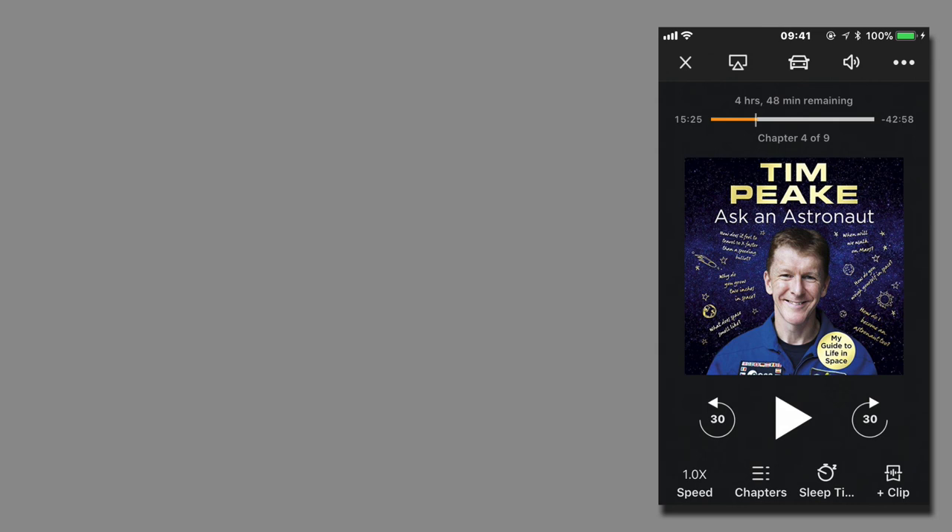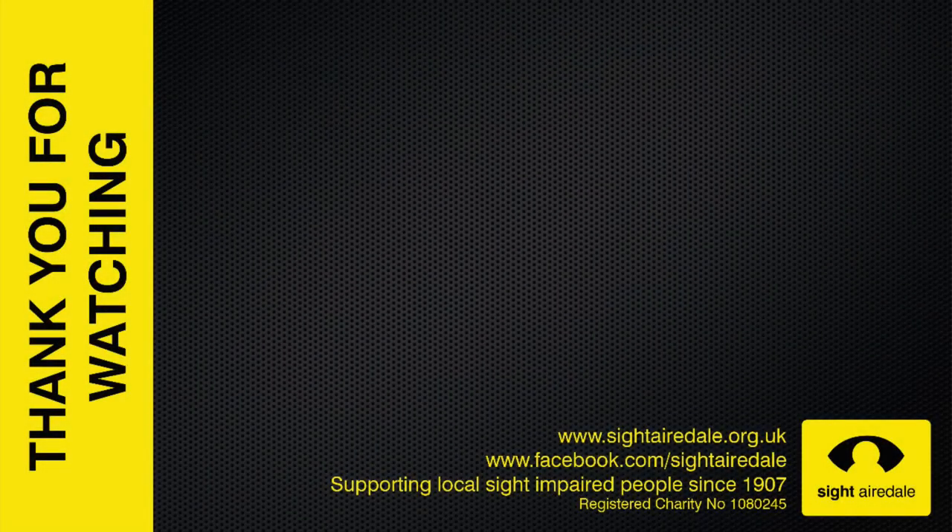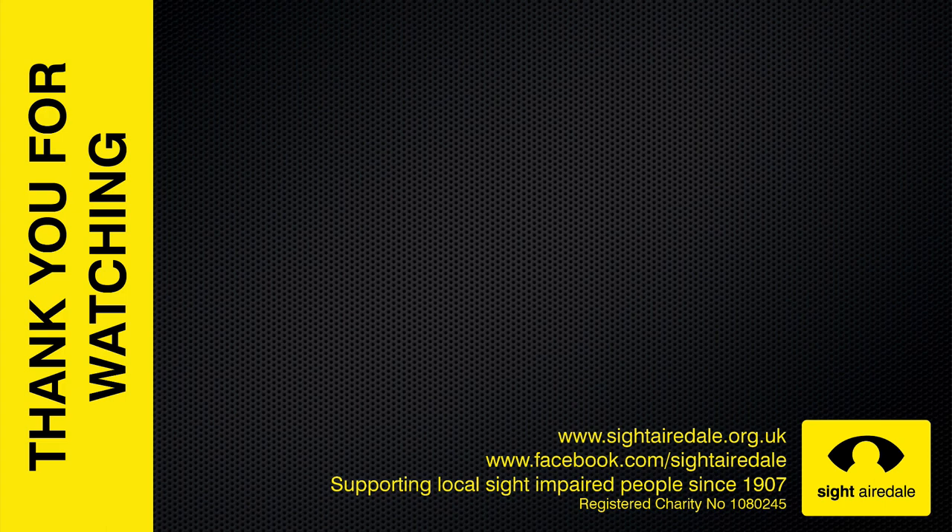This also means that AudioBridge isn't suitable for watching video on your iOS device and having the audio come out of your Sonos speakers, because there will be a delay. We hope you found this video helpful — if you did, please hit the like button and consider subscribing to our channel. If you'd like to learn more about Site Airedale, please visit our website or join us on Facebook.